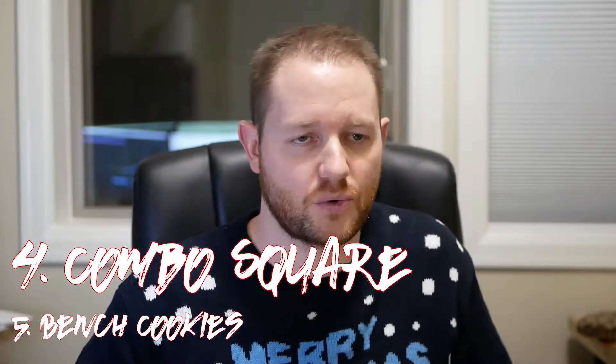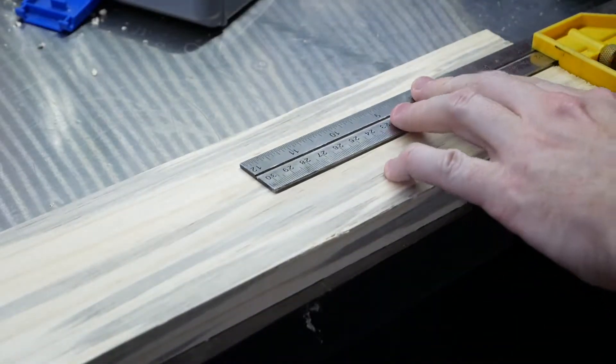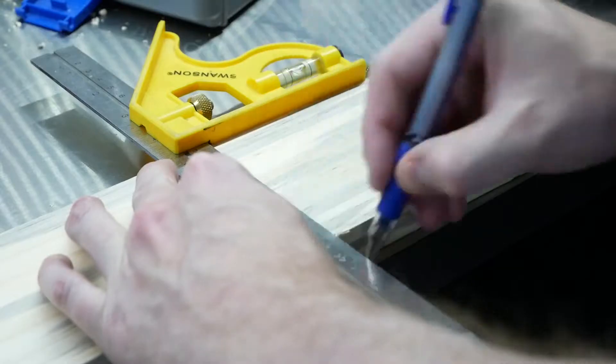Number four: the combination square. I use it all the time, a lot more than my rigid square. It's basically a square on a slide ruler — you can use it to copy depths by moving the slide, measure something, then quickly turn it 90 or 45 degrees and scribe a cut line. It's indispensable.